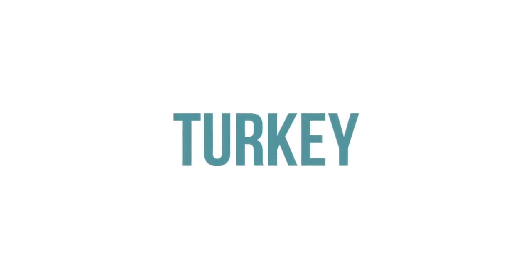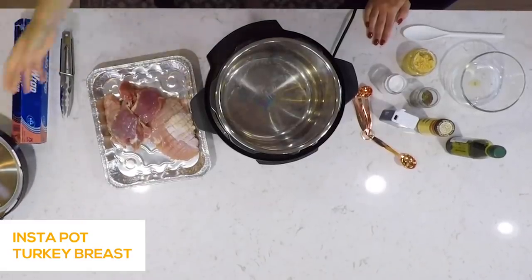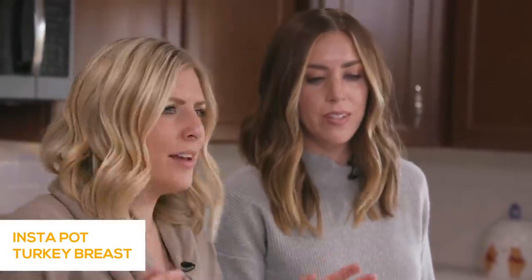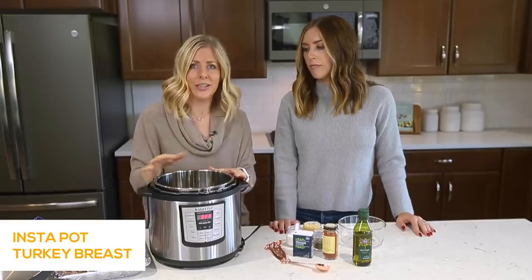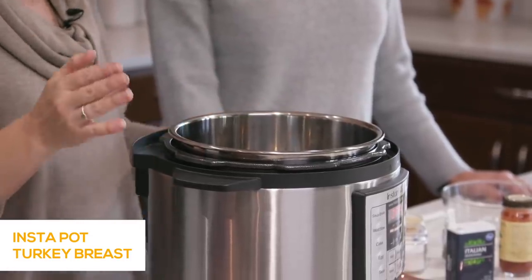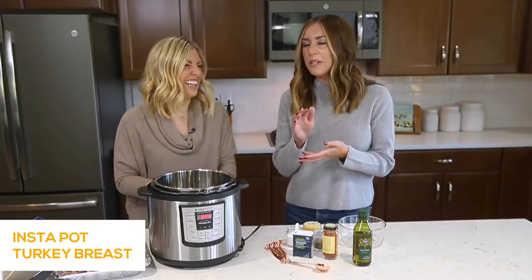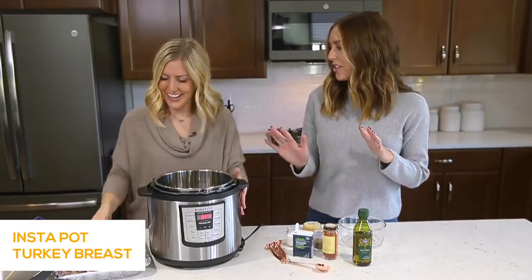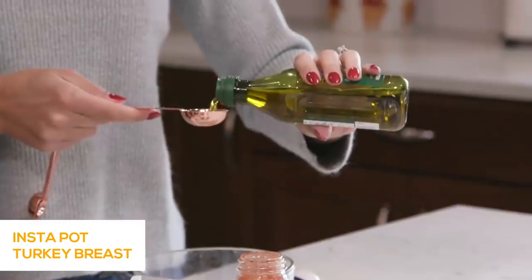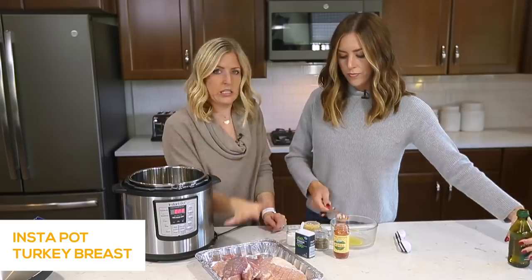You can do a few things with the turkey breast — you can sauté it, but we're not going to do that today. The only thing about the Instant Pot is you don't get that nice brown crispness to your turkey. For us, we're just feeding our family so I don't really care about the crispiness of the skin. My kids are weird about stuff looking burned, so we're just going with the juicy route.